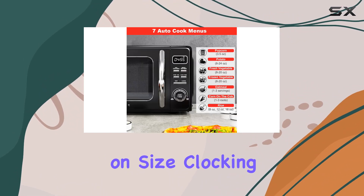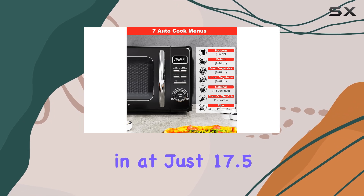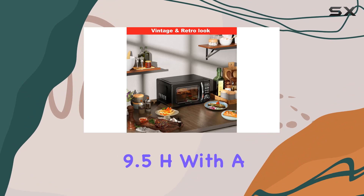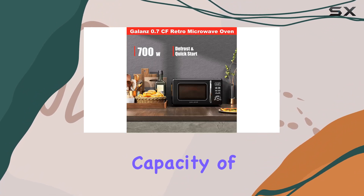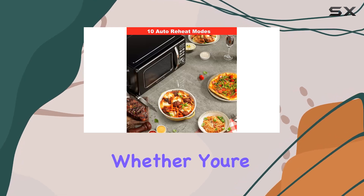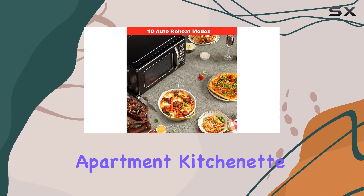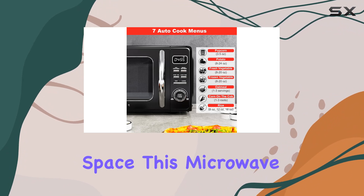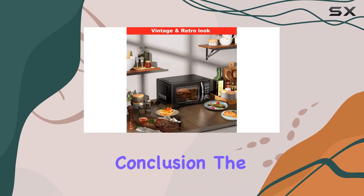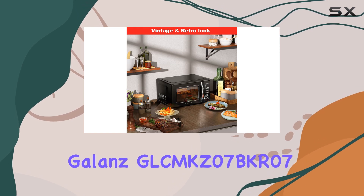Finally, let's touch on size. Clocking in at just 17.5 inches wide by 14 inches deep by 9.5 inches tall, with a capacity of 0.7 cubic feet, this microwave is ideal for small spaces. Whether you're living in an apartment, kitchenette, dorm, or any other cozy kitchen space, this microwave is sure to fit right in.